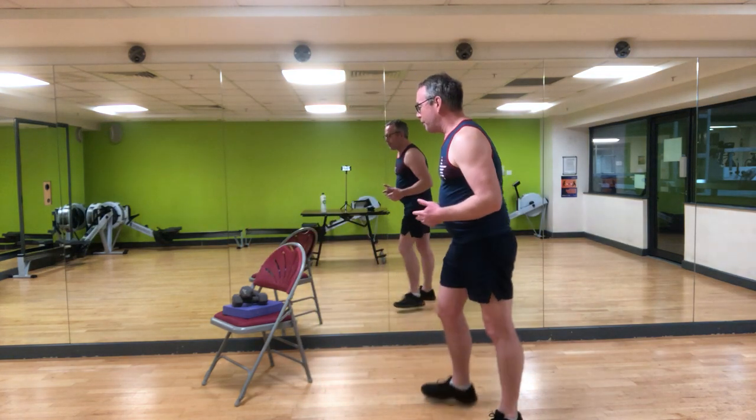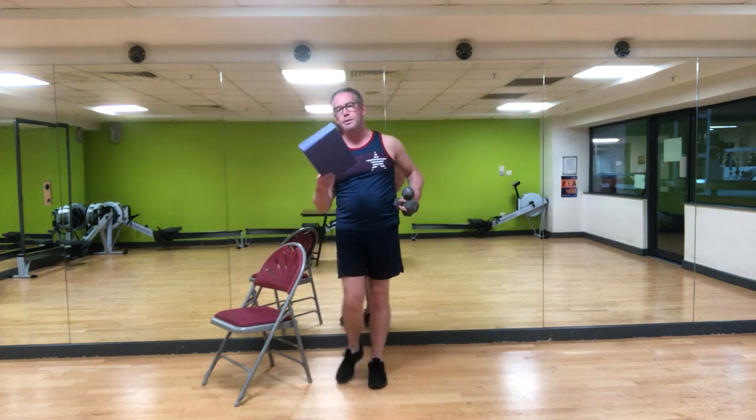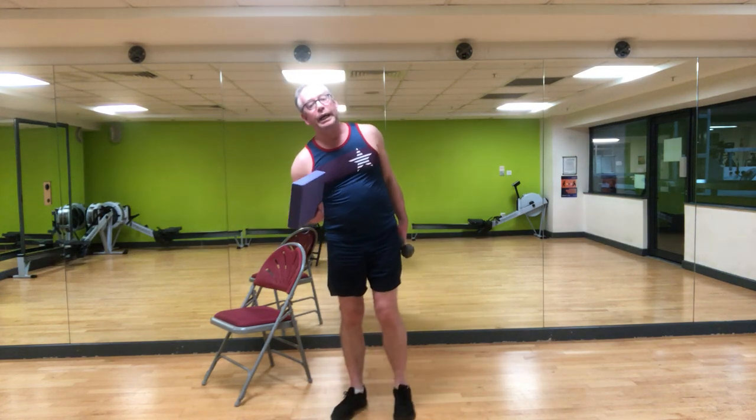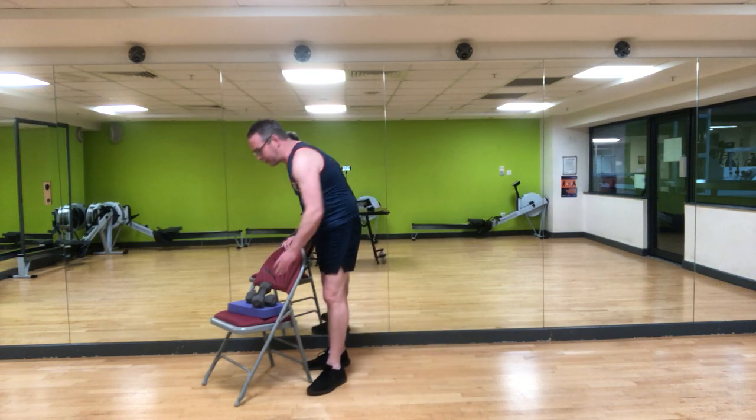For this workout we just need some weights. If you've got weights at home, great. If not, you can use two bottles of water, some cans, or just use your body weight — absolutely fine. I'm also going to suggest you have a block, a soft ball, or a thick hardcover book — something you can put between your knees to work your inner thighs. A chair would also be handy, good for balance support.